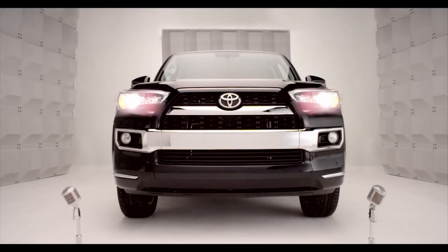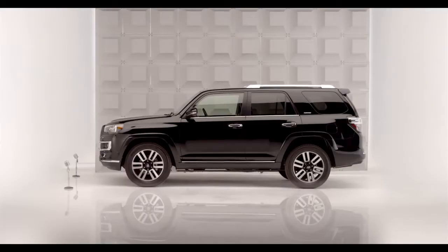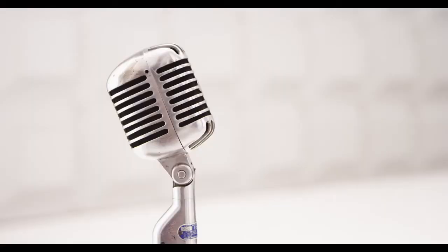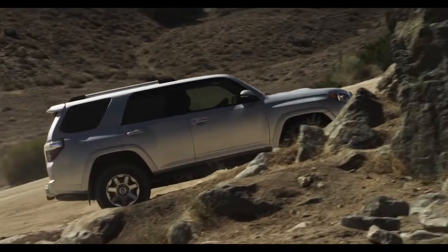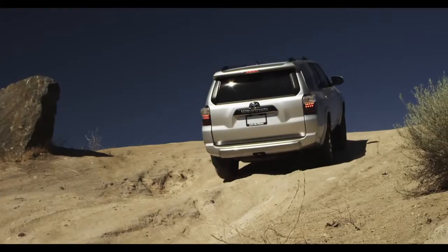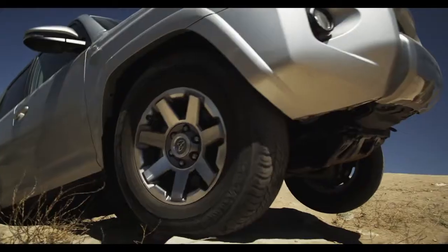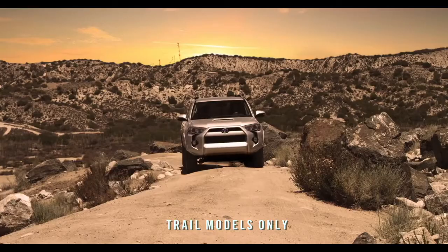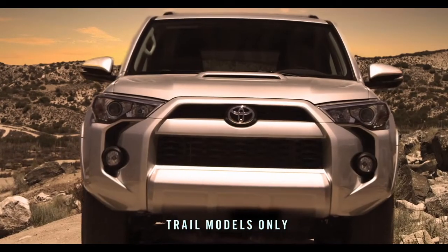Toyota 4Runner Shift Lever Transfer Case. So you're driving to that secret trail high into nowheresville, and suddenly you're in the big bad boulders. No problemo. Say hello to the Shift Lever Transfer Case. Hop in.